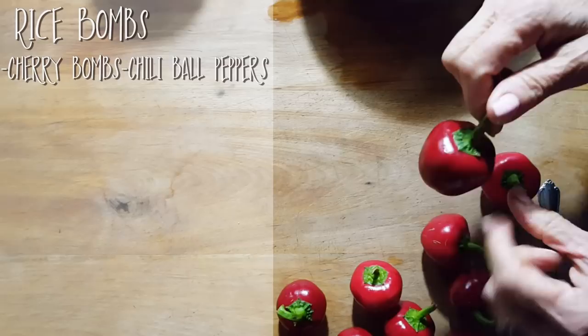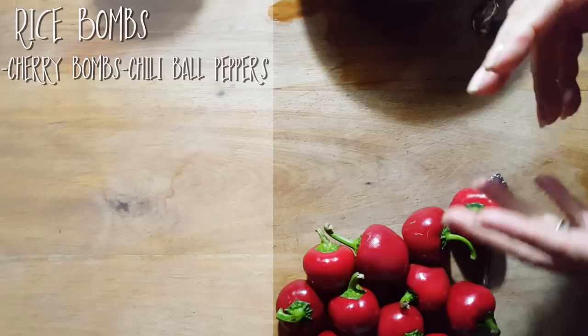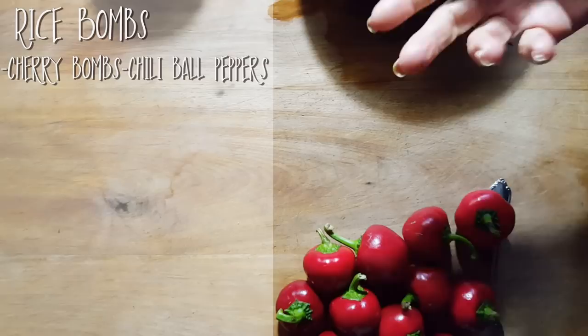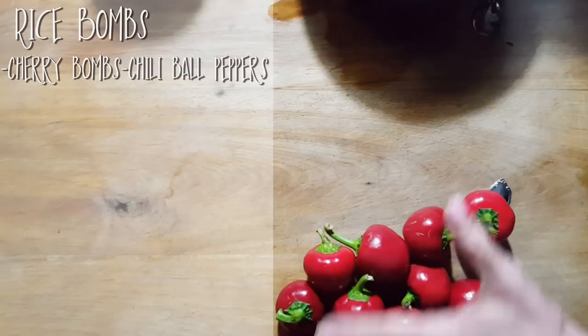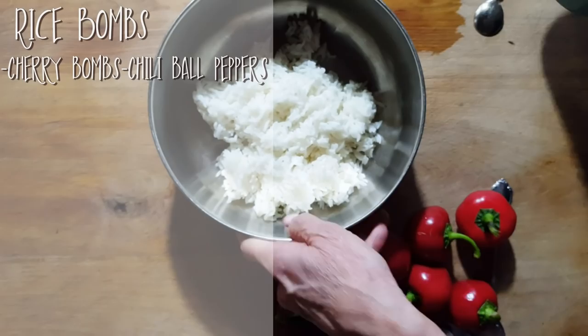These are called either cherry bombs or ball chilies. They're spicy, they're hot, but not so hot that you can't resist. We're going to turn these into a nice little pre-dinner appetizer, or just a little something on the side of your dish. You don't want to eat too many because they are hot. For someone who doesn't like a lot of heat, mind you, I can eat a whole bunch of these. But it's a nice spice — hot, but not hot that you can't resist. So we're going to turn these into some beautiful rice bombs.